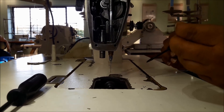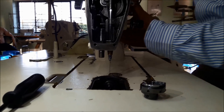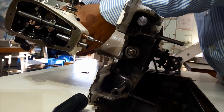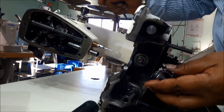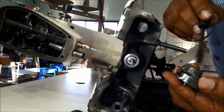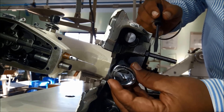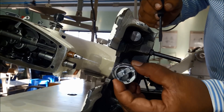Now we need to adjust the hook timing. For this, tilt the machine head little bit slowly and carefully — do not push the machine, slowly and carefully keep the machine down. Keeping the needle up, insert the hook set. This hook set has three screws: one, two, and three. This point — the hook tip — is important. Insert the hook set to the hook shaft and fix it.